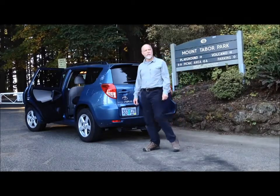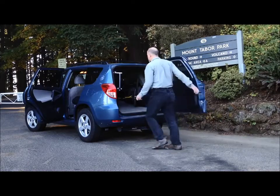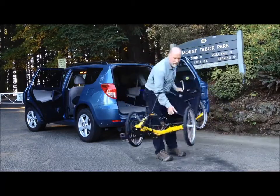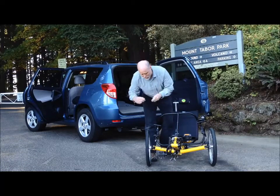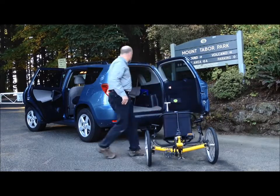Now we're going to show you just how easy it is to put your fairing on your trike and head off for a ride. Here we've got our trike in the car. I'm just going to sit down and set my fancy parking brake here. Okay, there's the trike.